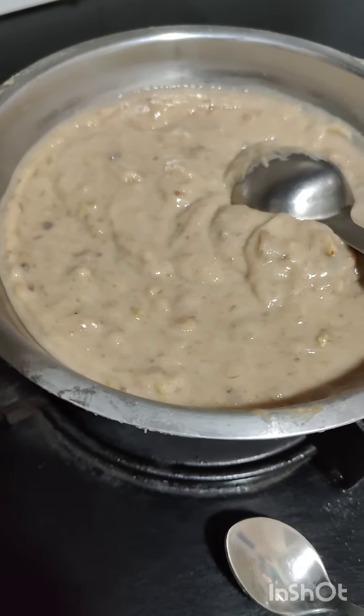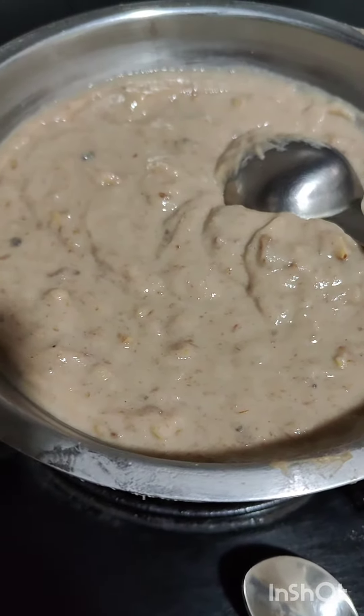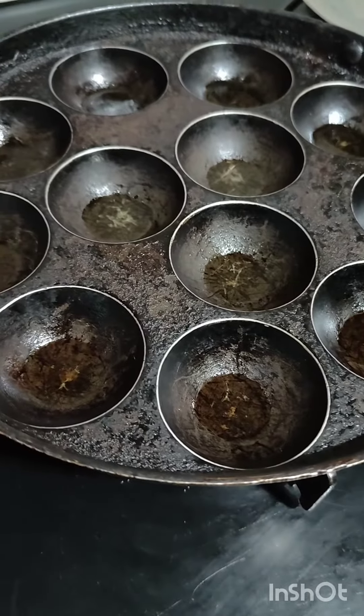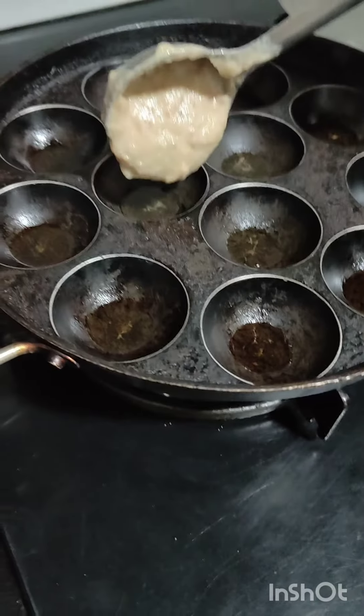You have to mix nicely. The milk should be added according to the thickness — the thickness should be like this. Now my pan is ready; here I added ghee, but if you don't like ghee you can use refined oil also.